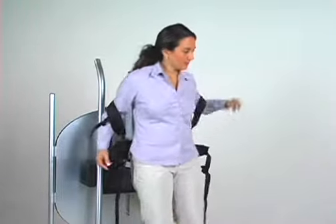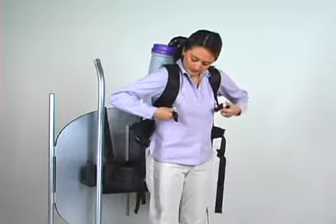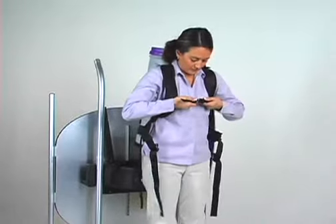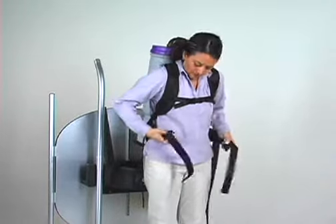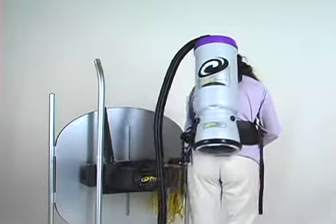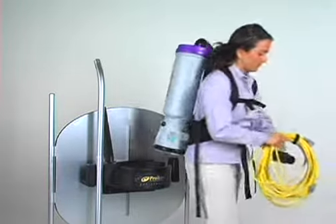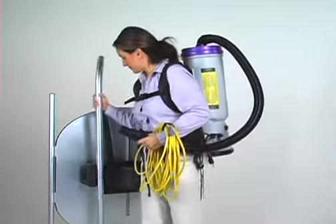An optional accessory available with any ProTeam backpack vacuum is the durable vac station and storage component. Easily mounted to a wall surface, it has several mounting positions to accommodate different operator heights. It allows the operator to easily put on and take off the vacuum while keeping all related tools and components organized.